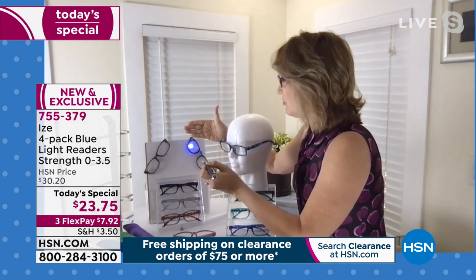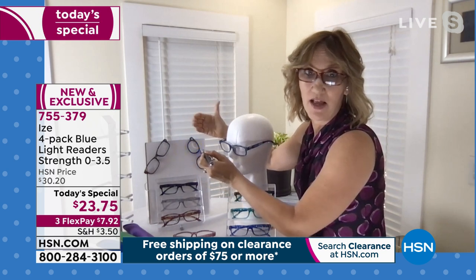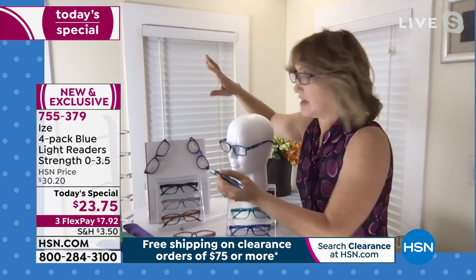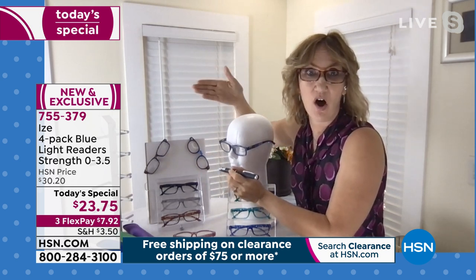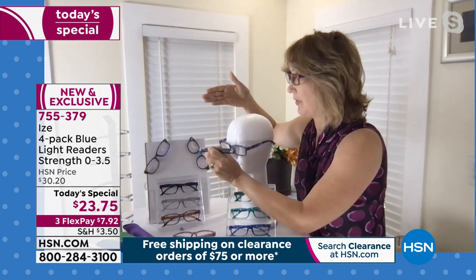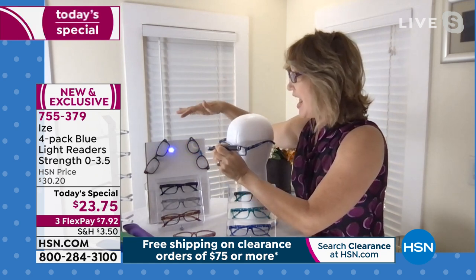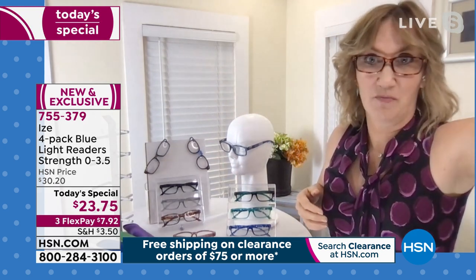Over here, when it goes through normal glasses — kapow — it's just hitting straight at your eyeball. We all know that getting blasted in the eyes with light does not feel good. Over here, that's what happens when the blue light is reflected off the surface of the glasses and away from your eyeball. That's what the 27% blocking means. Without blocking versus with the 27% — you can just see that enormous difference. I feel that enormous difference.